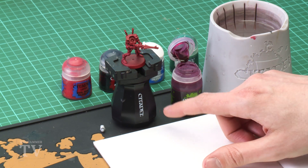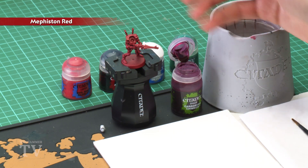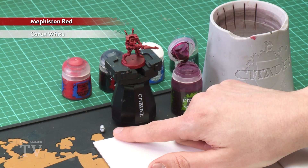To do this, what you should do when you're building your miniatures is not to glue the heads on — keep them separate — because you can undercoat the head and the body in different colours. I've undercoated the body using Mephiston Red spray, but the head I've undercoated using Corax White spray, and you can see already this is a great start for this colour scheme.